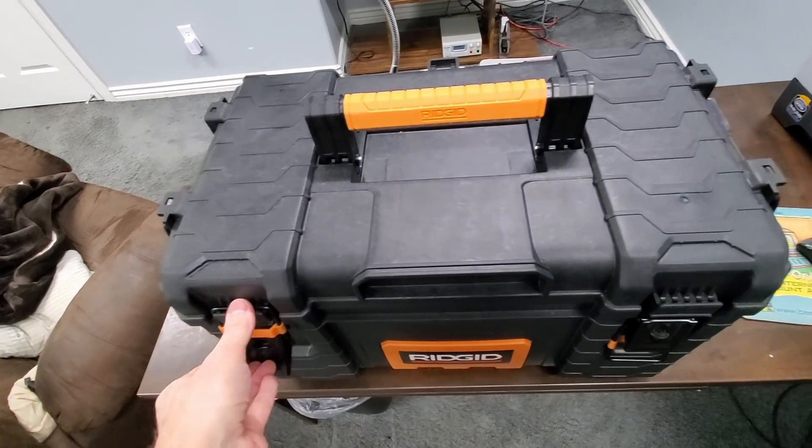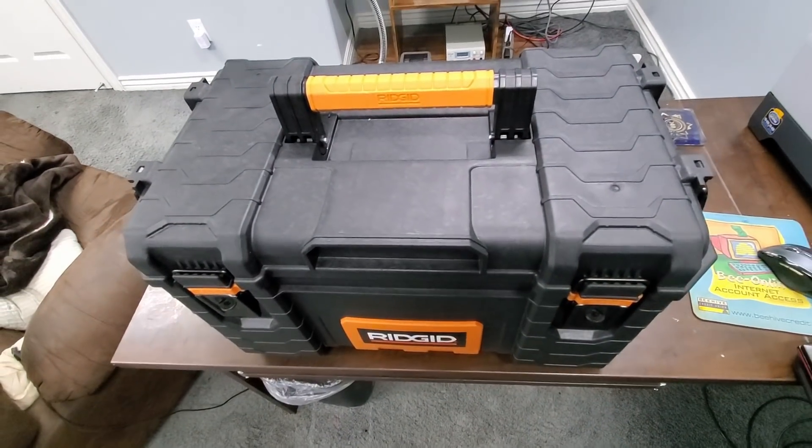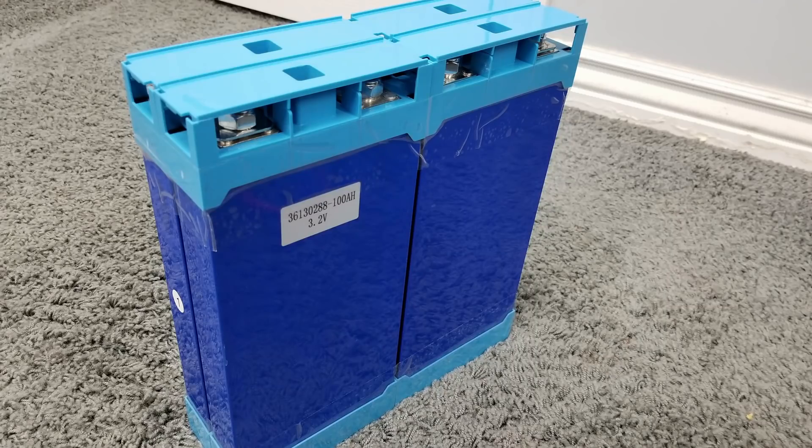It has the same Kotec 2000 watt, 3500 watt surge inverter that the ultimate has. It has four 100 amp hour LFP batteries, not NMC batteries that most people use, because NMC batteries are cheaper to buy and a little lighter. But they cost more in the long run, since LFP batteries can cycle about three times more.